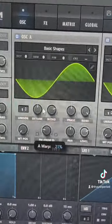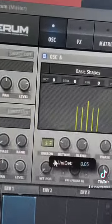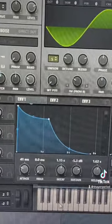Turn the FM amount up to around 28%. Then we're going to add five voices of unison and turn our detune down just a little bit. Next we're drawing a shape like this for our volume envelope.